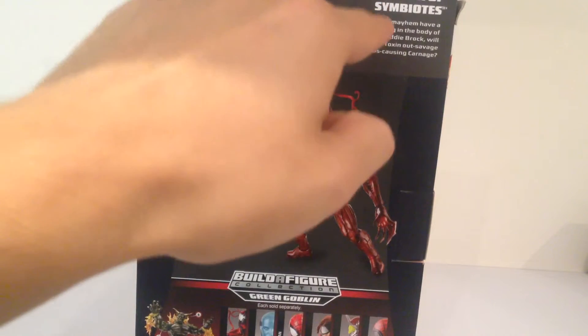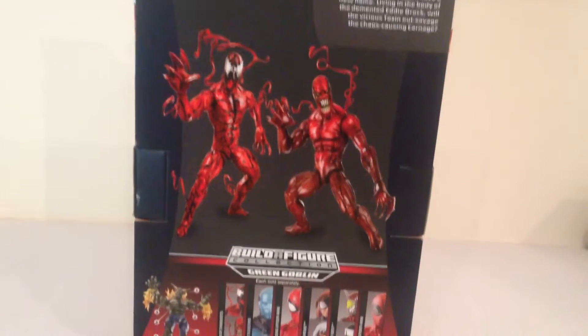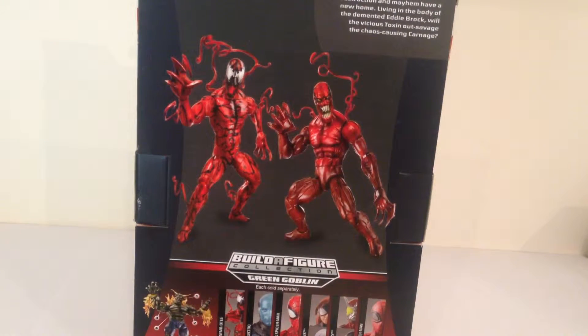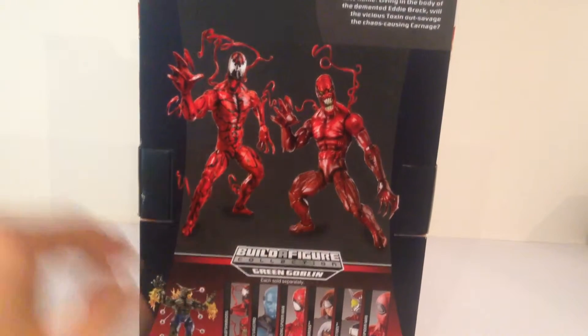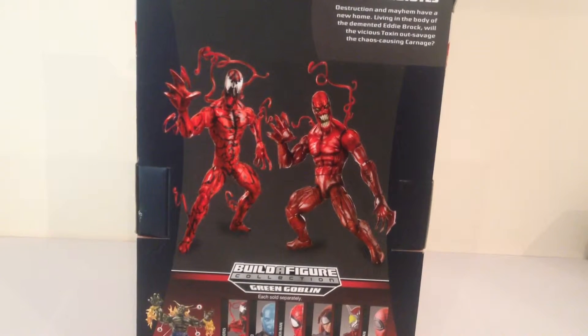Talking about the two on the top right of the packaging - the other figures in the wave. Obviously there's Carnage, Toxin, there's a really nice looking Spider-Man which I want to try and pick up, there's the Doc Ock Spider-Man - another one that looks pretty cool. There's also Electro from the Spider-Man movie, which wasn't a bad looking figure. Not a bad wave, and then obviously you can see at the bottom the Build-It-Yourself Green Goblin. So let's get this guy opened out of the packaging and hopefully give you guys a cool review.